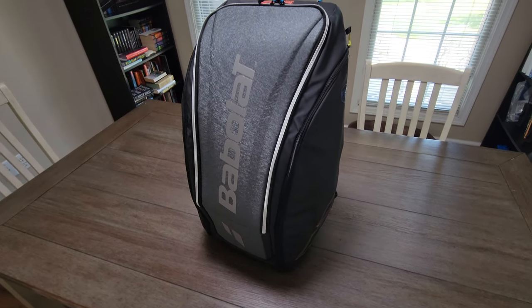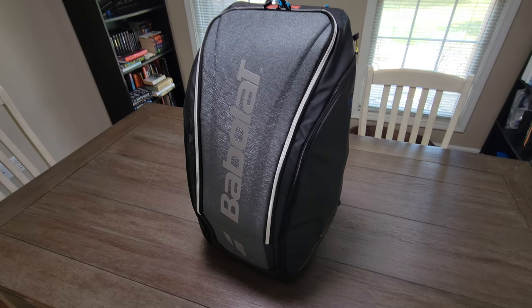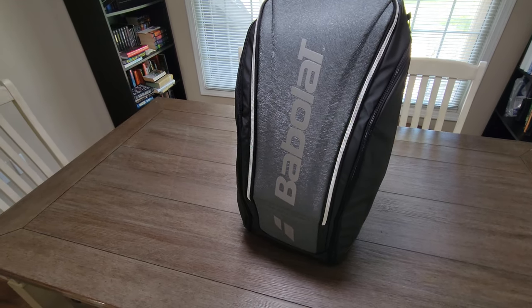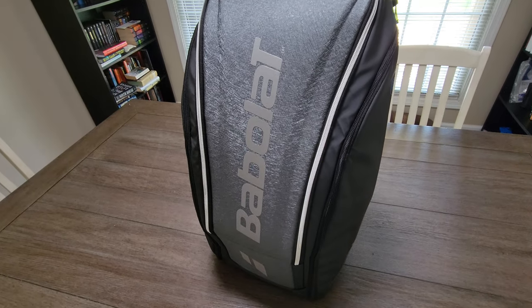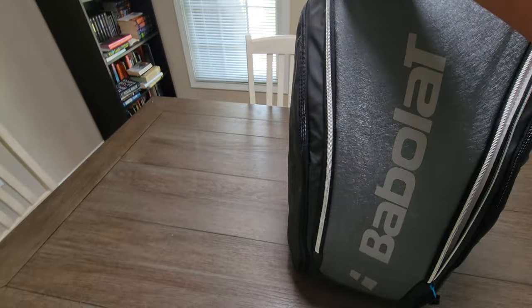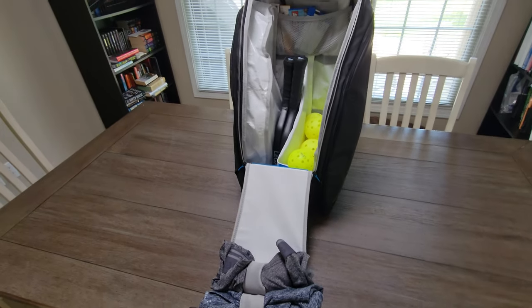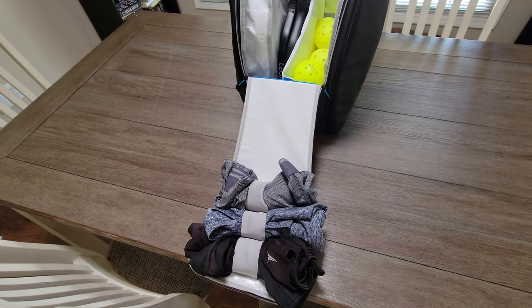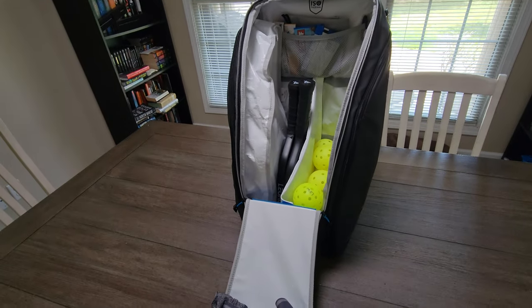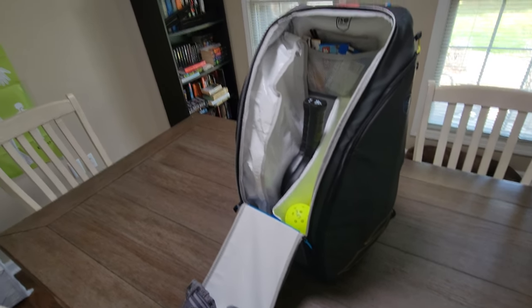Hello. I wanted to give a first impressions video on this Bobolette RH-PREF bag — I assume that stands for right hand preferred, but that doesn't make any sense to me. It's a bag by Bobolette; I might be pronouncing that wrong. According to their website, it's listed under Pickleball and Padel. But when you search for the Pickleball one, all the descriptions have Padel in it. I discovered this bag because Pickleball Central had it listed as a Pickleball bag.